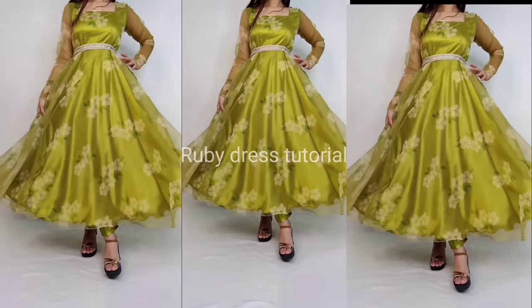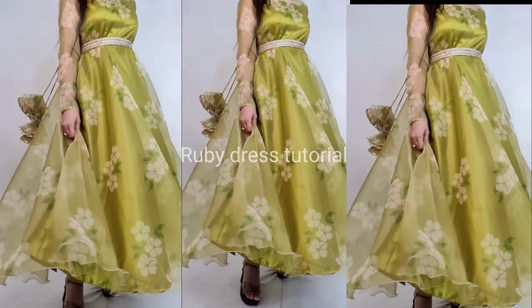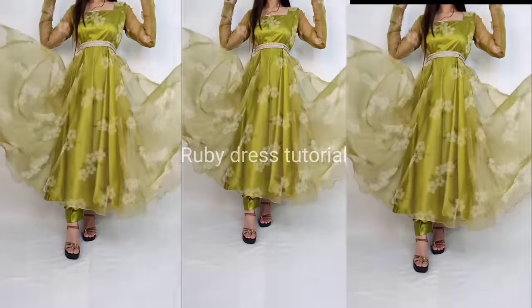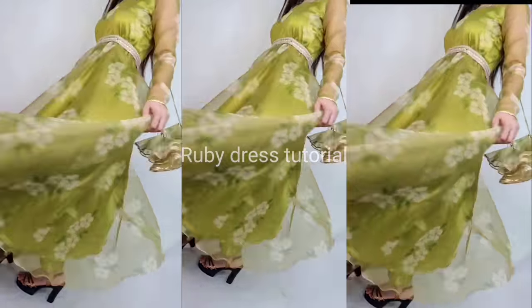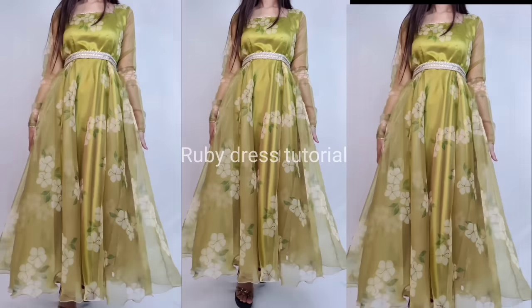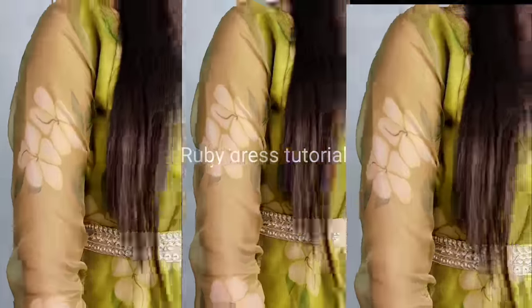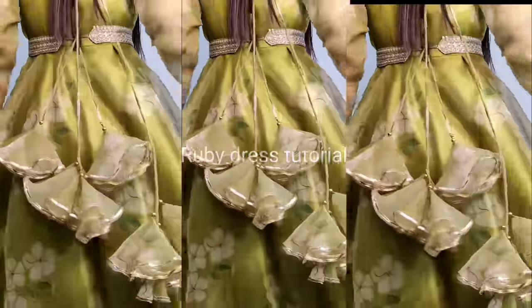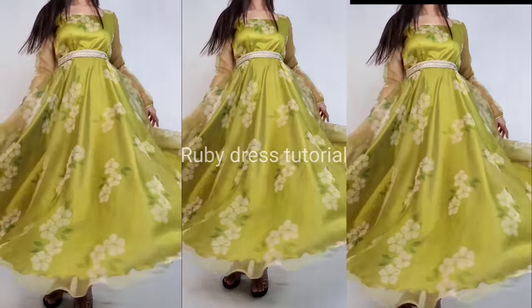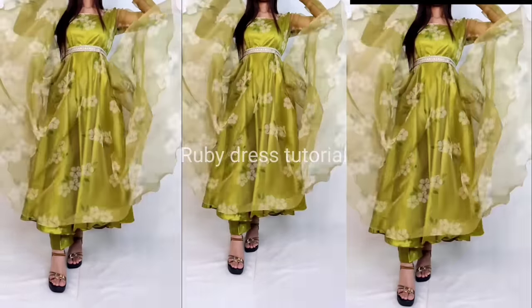Hello everyone, welcome back to my channel Ruby Dress Tutorial. In today's video I am going to share this most trending and beautiful organza prop. Festival month is going on and organza fabric dresses are the most trending. We have this beautiful dress design with a handmade tie waist belt with flower tassels, which is looking so beautiful. If you want to learn this dress design, please keep watching.